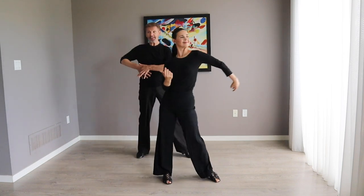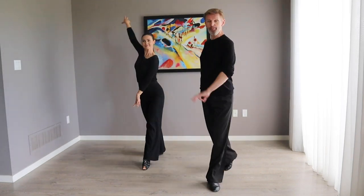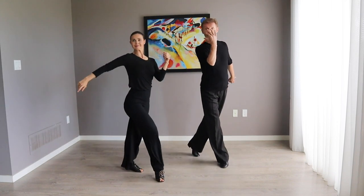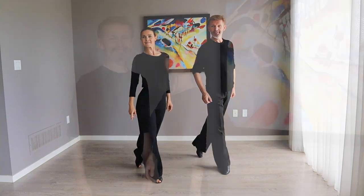Figure of eight — one more time. Thank you for watching! We hope you enjoy this new figure of eight exercise and that it's going to improve your Rumba basics.